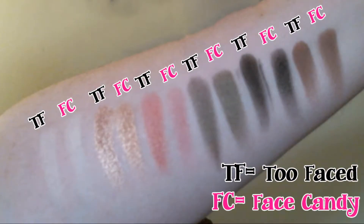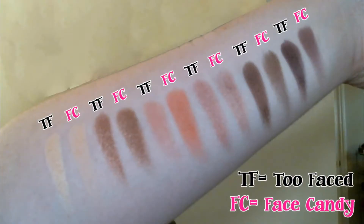Let's get into some arm swatches. I went through the Sweet Peach palette from left to right, top to bottom, and took the corresponding color from the Face Candy Sugar palette that I thought was as close as possible or the exact dupe. In the first picture you see the top row, labeled with which ones are Too Faced and which are Face Candy. You can see it's so close, if not an exact dupe, that you really can't tell the difference. Second row is the same thing.